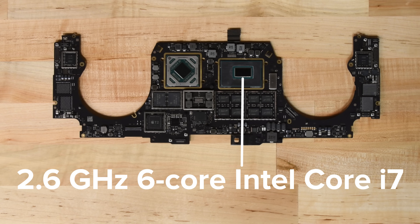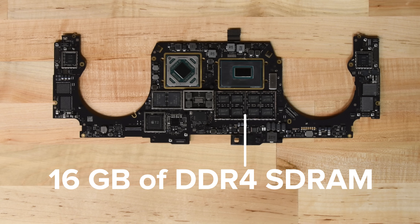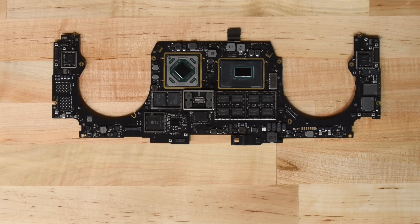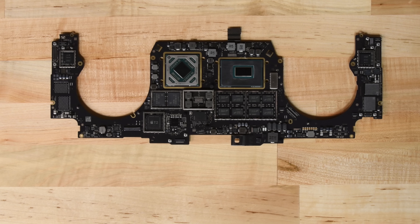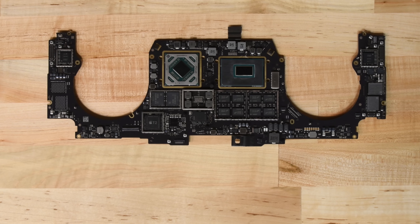Underneath the heat sink, we find the 2.6 gigahertz six-core Intel Core i7 paired with the AMD Radeon Pro 5300M. We also spot the 16 gigabytes of DDR4 SDRAM and the 512 gigabytes of solid state storage. As with previous models, all of these chips are integrated into the logic board, making upgrades impossible. No surprise here, but disappointing like always.